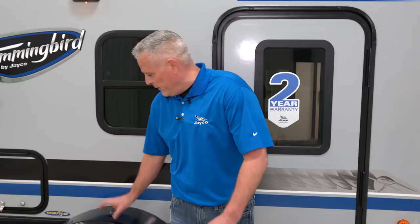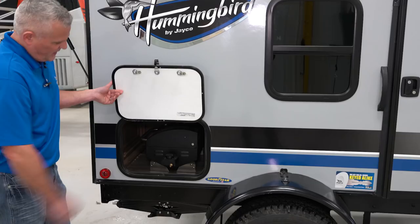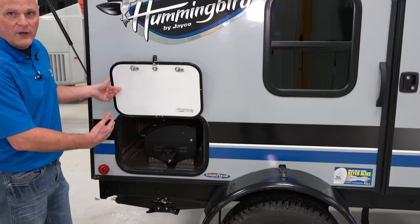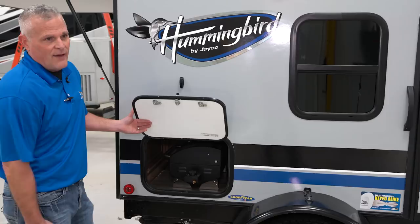One other cool feature with the Hummingbird 10RK is we have a little exterior storage area. As you can see, there's the exterior grill, which will store into that area. Or if you want to put a port-a-potty in there, that will also fit — obviously handy with this small of a unit.